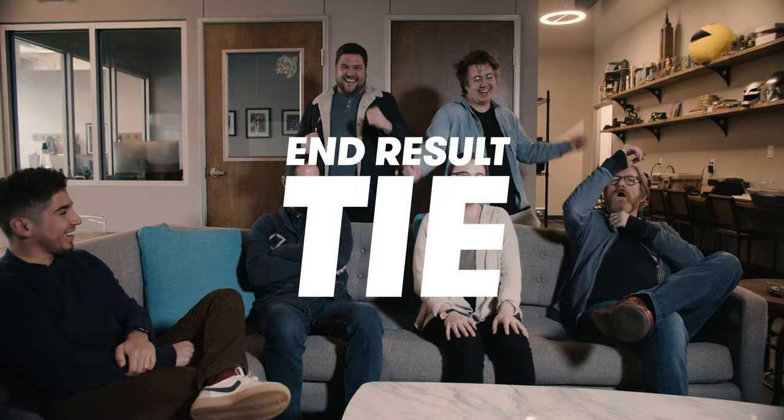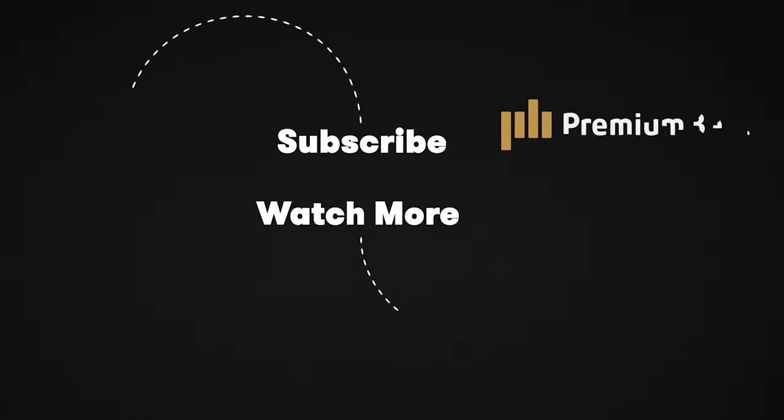Thanks everybody for watching. If there's anything else you'd like to see Robbie and I square off on, please let us know in the comments. Like, subscribe, ring that bell so you can get those notifications. And if there's anything else you want to see from us, we're going to be putting out a lot more dope content like this — Adventures in Filmmaking, you want to learn some new things, we're here to make it. And we're going to bring you our new catchphrase: anything you can do, I can do better. I thought we agreed that I'm going to the moon, baby. No, mine's better. Bye.